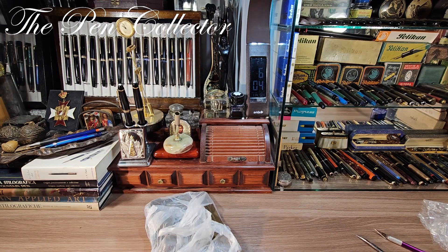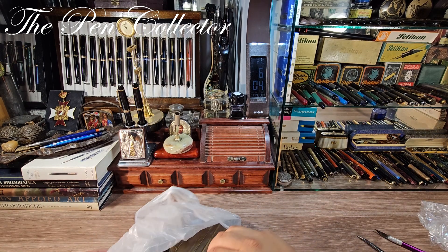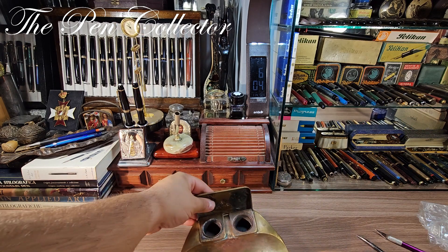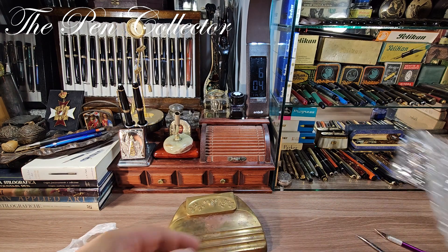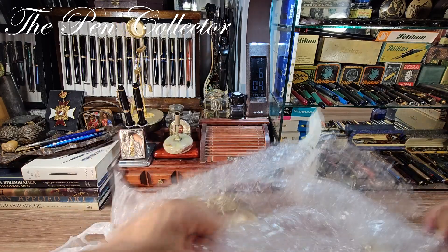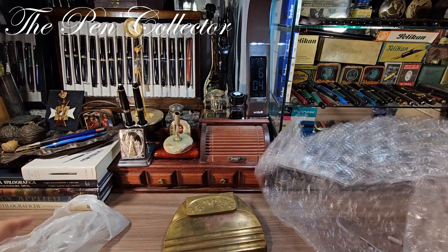I'm searching for a fountain pen, so this is just the ink stand — a beautiful ink stand. But it should also contain a fountain pen. Maybe I've missed it somewhere... no, no fountain pen here.